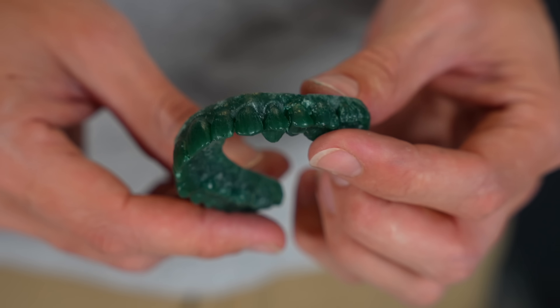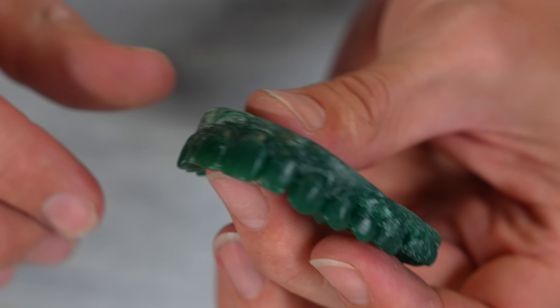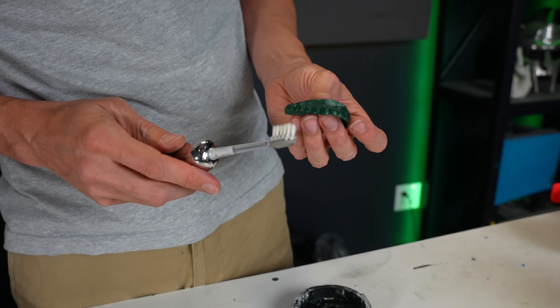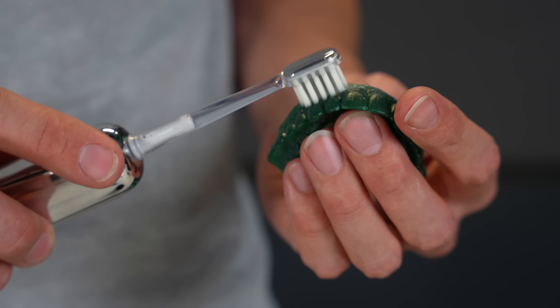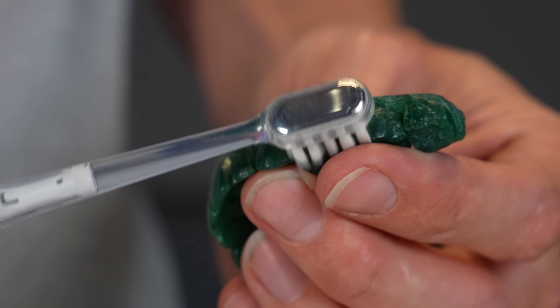All cleaned up and looking pretty good. However, now there's little bits of wax stuck in between the teeth, and I think I've got the perfect tool to get that out. The LIFEN toothbrush comes with multiple attachments like this extra soft bristle brush, which is really great for your gums and for fragile teeth that are made out of wax.